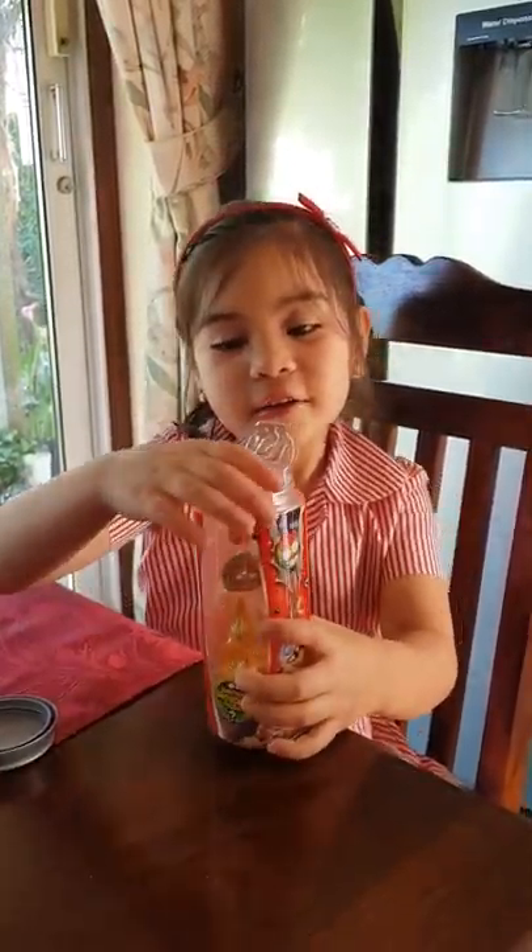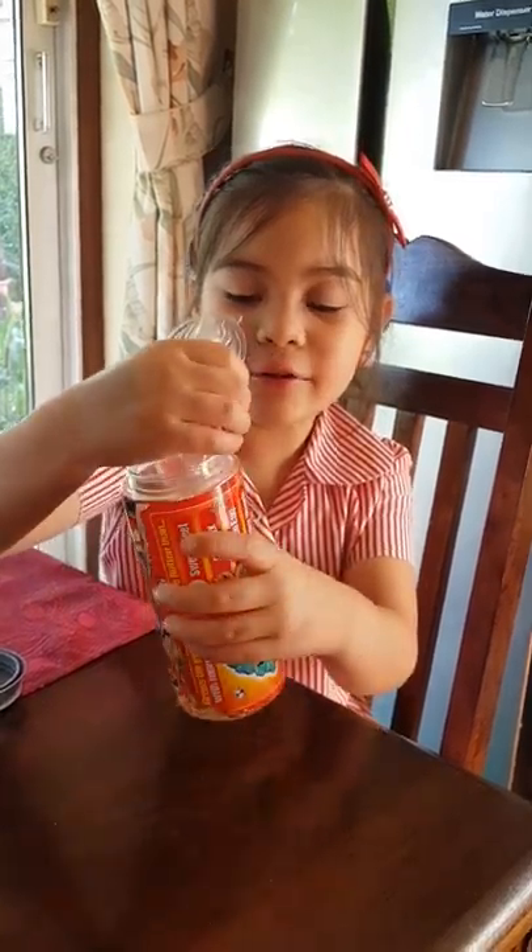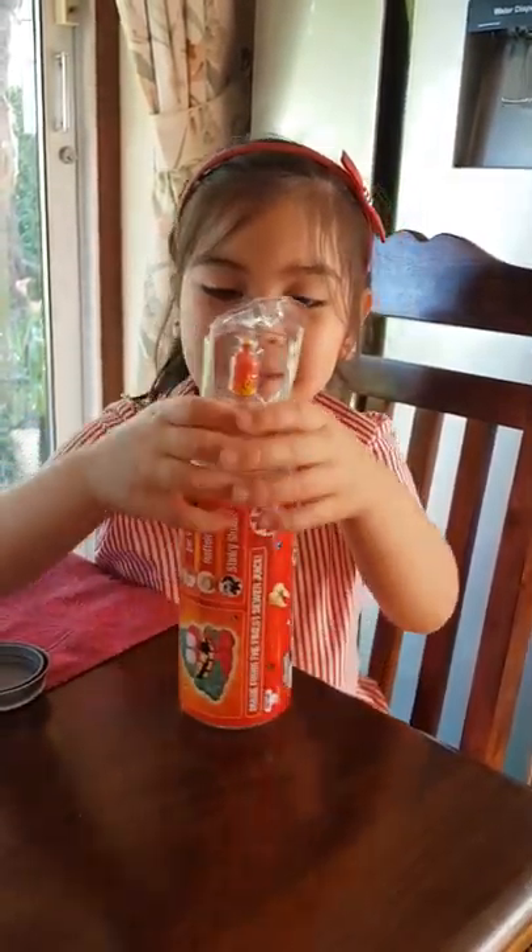Open it. I've already opened the lid so now I'm going to try and open it. If you can, you can do it. See, it's easy.